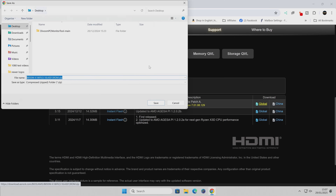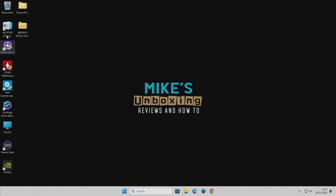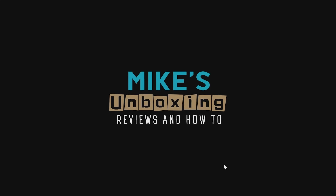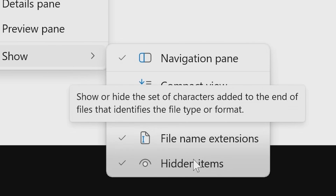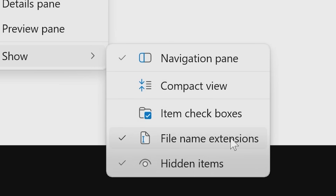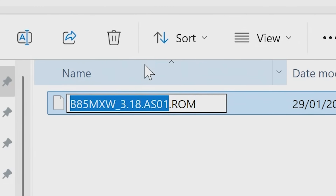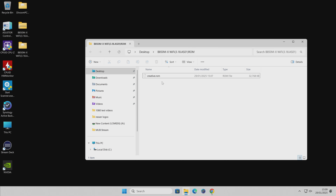Choose a download location — I'm saving to the Windows desktop. Once downloaded, we need to extract the compressed file: right-click and choose Extract All, then click Extract. Now you'll see the .rom file. If you can't see the .rom extension, go to View, then Show, and enable File Name Extensions and Show Hidden Items. To rename it, click on it to highlight it, delete everything there, and rename it to creative.rom. Now the file is ready and we can prepare the USB drive.